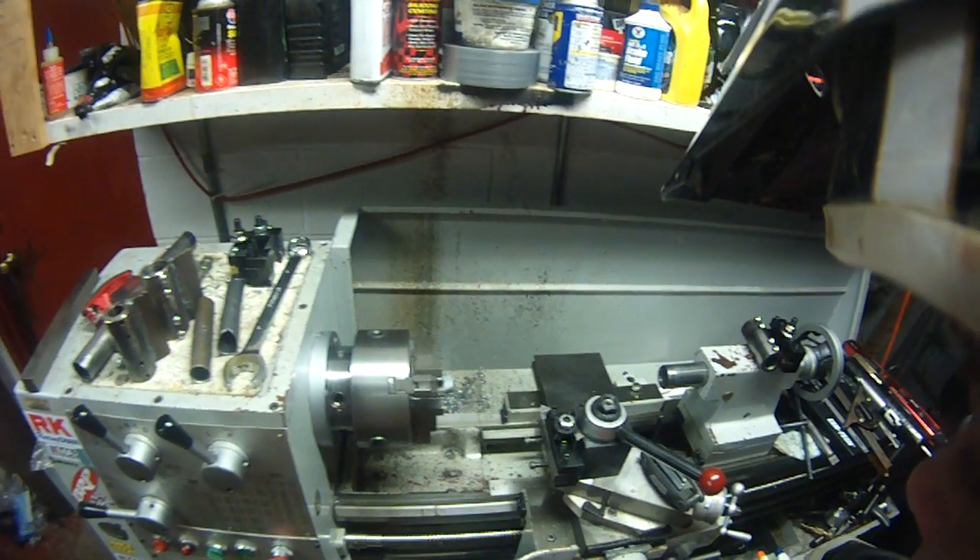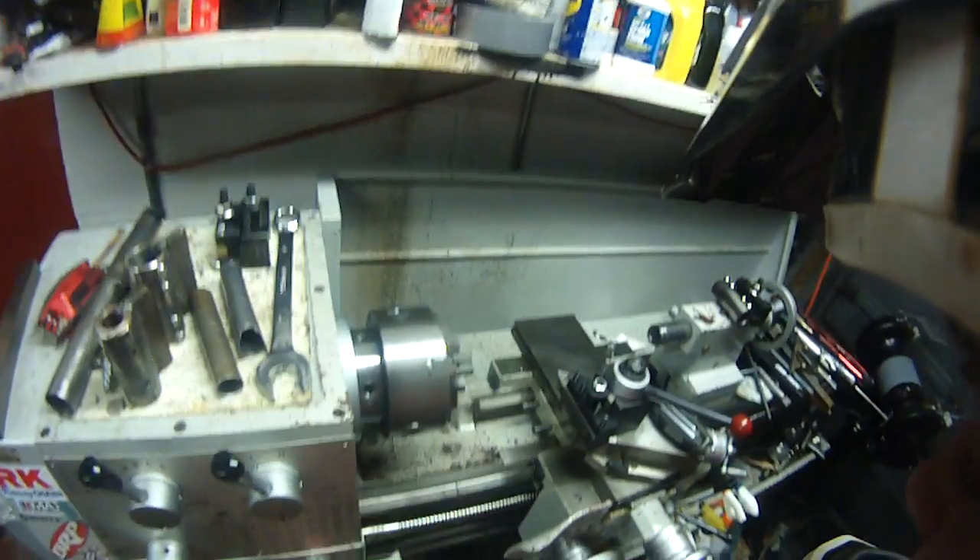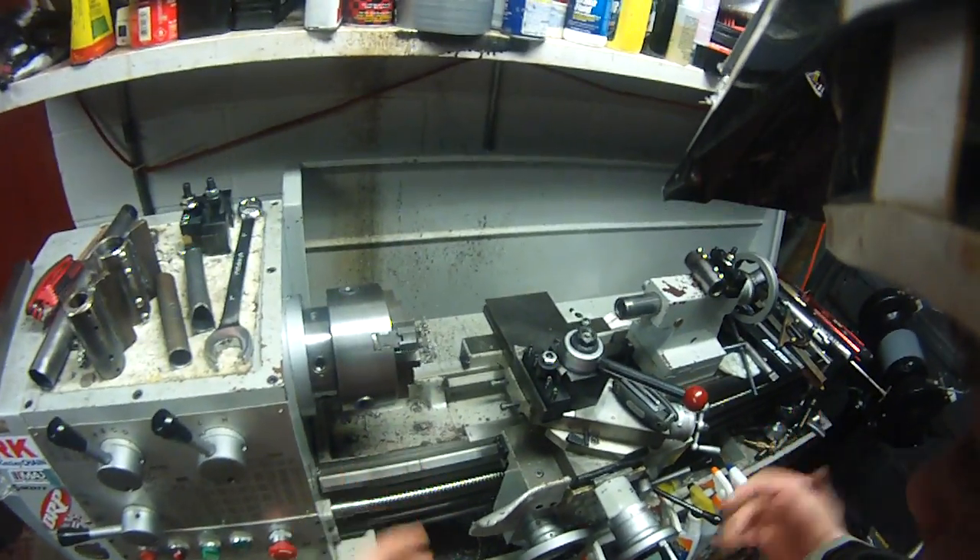Hey guys, just want to do a little quick demo of the tubing notcher. Sorry for the dirt bike helmet, but it's a motorcycle site and it's the only way I can go hands-free.